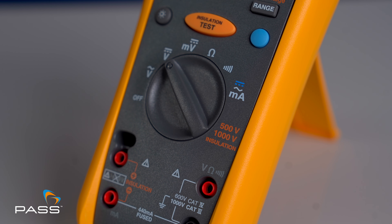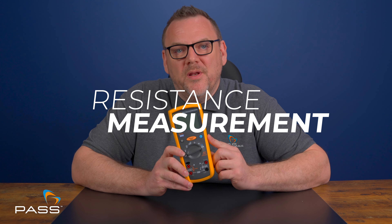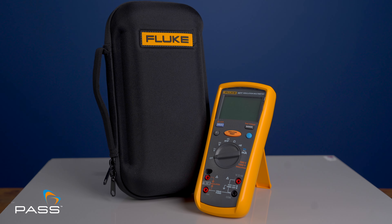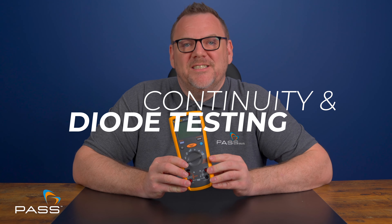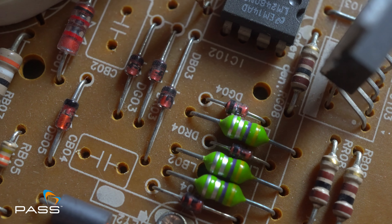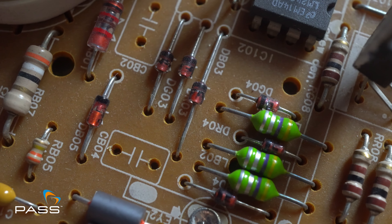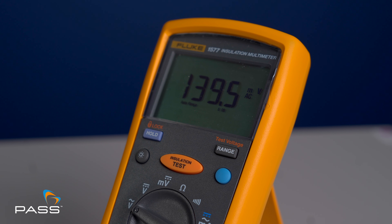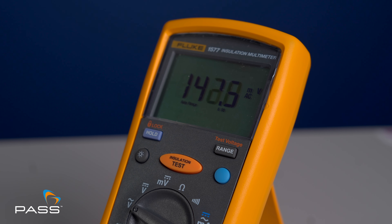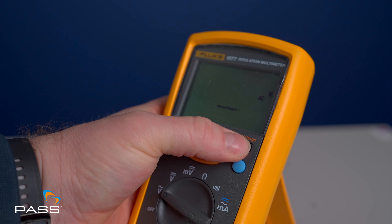The 1577 also offers 10 amp AC and DC current measurement, perfect for diagnosing current-flowing circuits. Resistance measurement is available up to 50 milliohms, allowing you to diagnose problems in circuits and components with precision. Continuity and diode testing is included, with an audible beep for continuity testing ensuring quick and easy diagnostics. The min, max and average recording function lets you capture fluctuations in measurements for analysis, ideal for identifying intermittent issues.